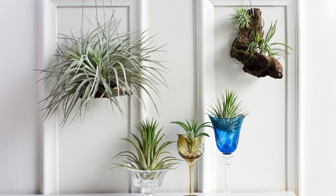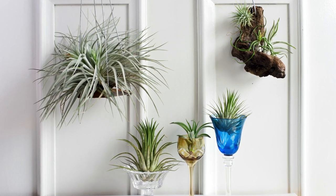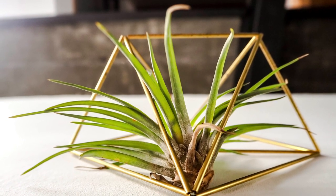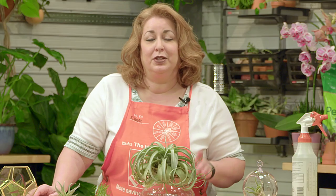My air plants love living in an area that has bright filtered sunlight — no direct sunlight and definitely not a low light environment. They do like the bright filtered sunlight and they obviously seem to be doing quite well. You also want to avoid areas where there's a heat exchange, any sort of registers or cold air vents, and keep them away from any fire areas or fireplaces, even though it would look great on a mantle.